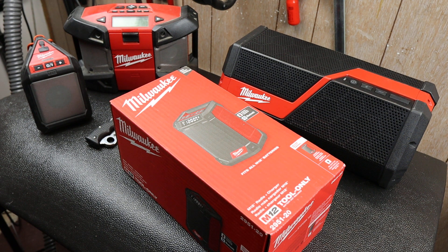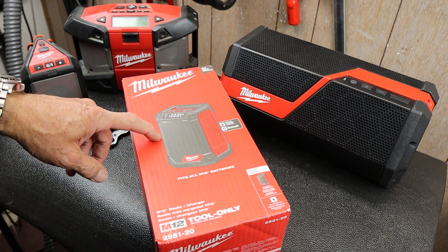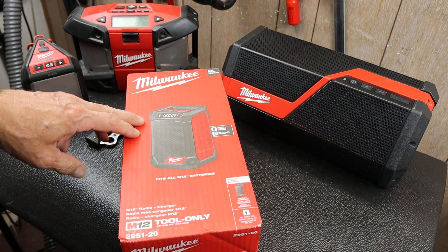Howdy folks, Doc here with Last Best Tool. And today I've got an unboxing of this M12 Bluetooth compatible radio audio speaker.